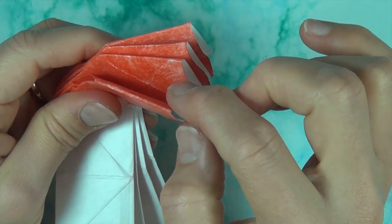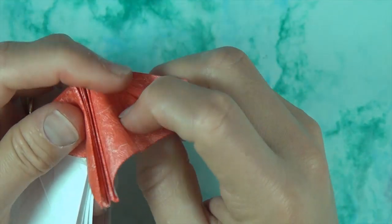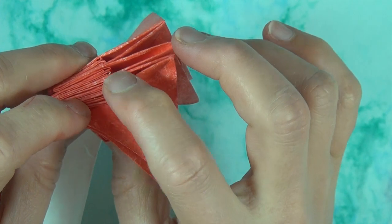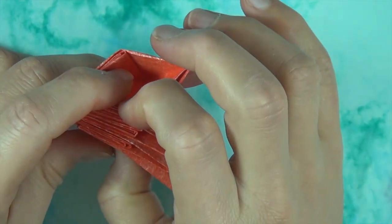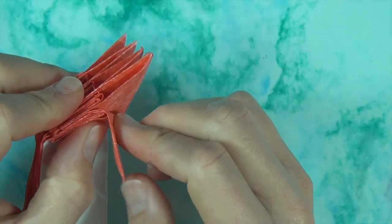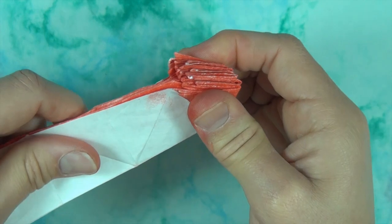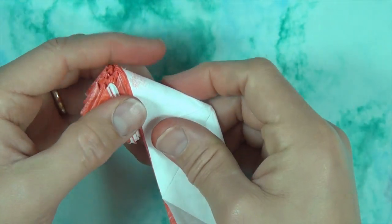And now let's reverse fold these four points. So now we have four again. One, two, three, four, five. Let's bring this flap in front and this flap behind. And now we have five again: one, two, three, four, five. Let's bring this flap in front and this flap behind. And reverse fold the remaining three. One side is done. Let's work on this side now.